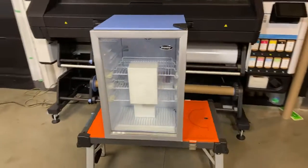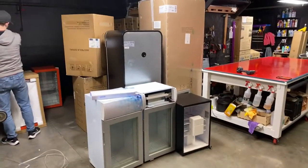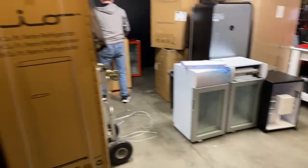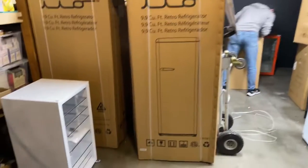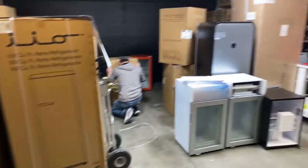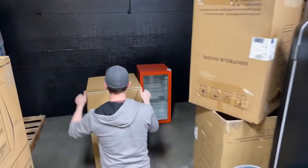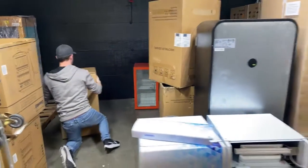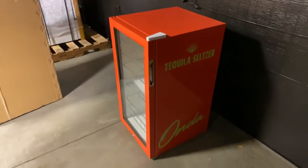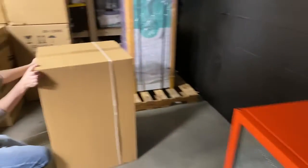We've got a whole garage full of fridges we're wrapping. That one there is from one company, and that's another company right there, and another company here — so we've got several companies we're working for this week. That's Devon right there, and that other one's right back there. Let me show you real quick — it's kind of dark in here, but that's the other company right here, and Devon's packing up right now.